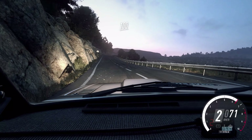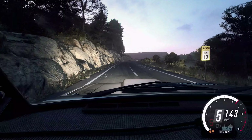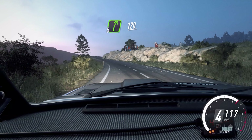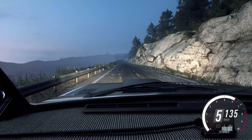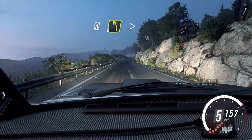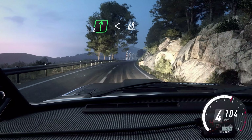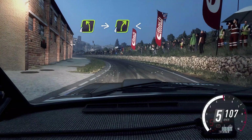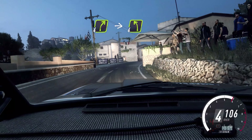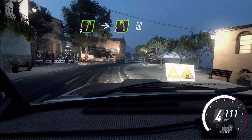Into caution, 2 right tightens, 2 left. Keep left over 100, over crest, 6 right long, 150. 5 right cut, into 6 left, into 5 right long, 120. 6 right. 50. 4 left tightens. Into 6 right long, opens, 60. 4 left long, big cut, into 4 right long, opens, 30. 4 right narrow, into 4 left.